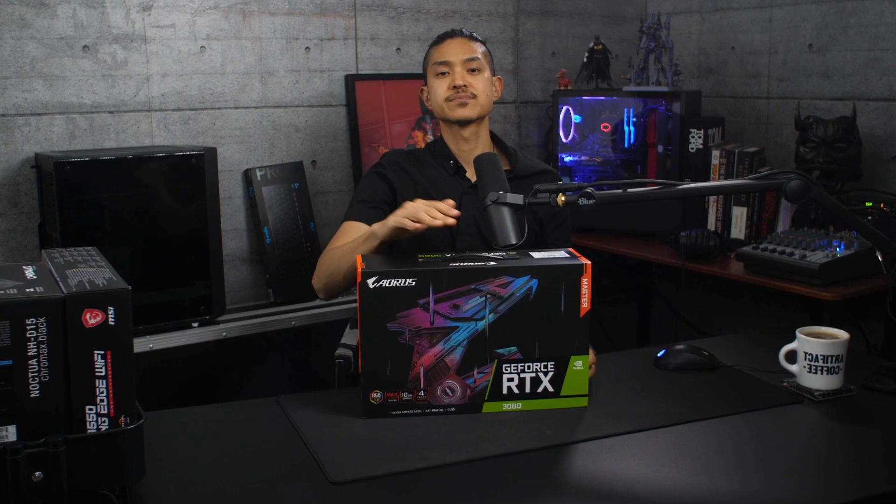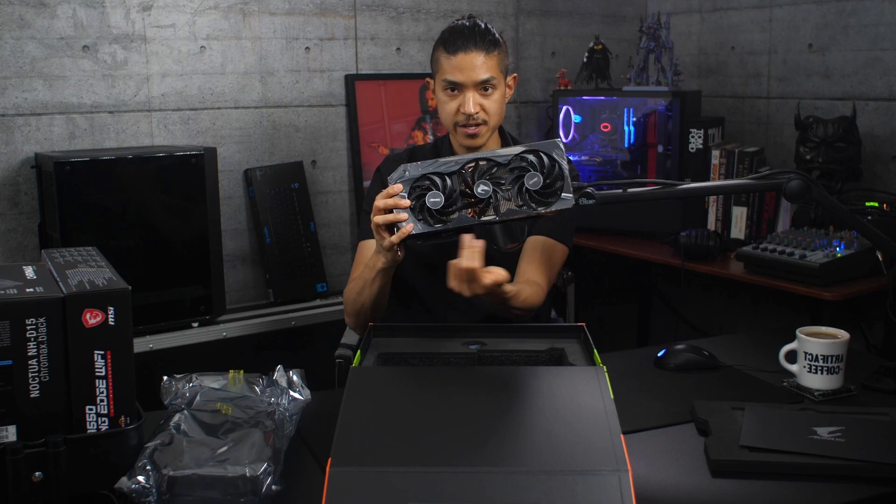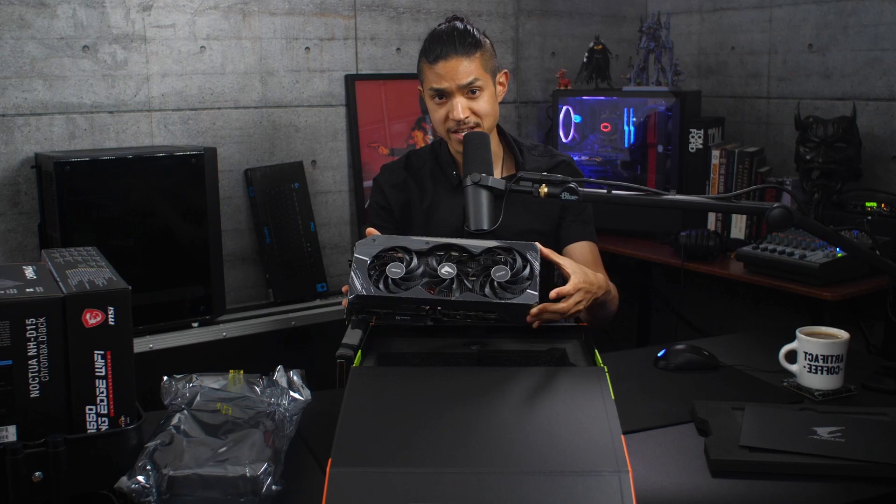At the core of this build, the beating heart, we have the Gigabyte Aorus GeForce RTX 3080 Master. It is a monster. We've got the new standard in cooling — massive heatsink, three fans, alternating directions. There is a little bit of RGB, but we can just turn that off or set it to one color.